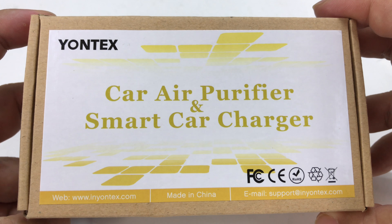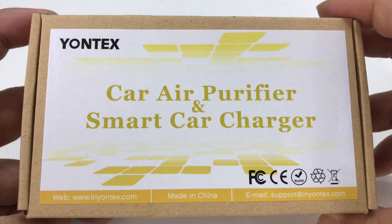What's up Panda Nation? Peter Von Panda here. Got this from Yontex — it's a car air purifier smart car charger. Let's check it out.